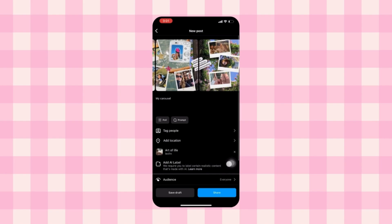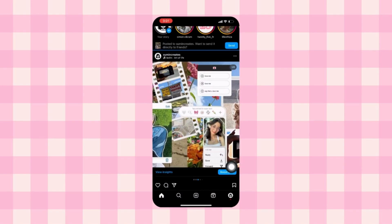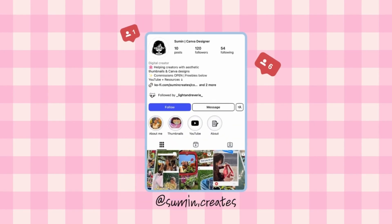If this video helped you, don't forget to leave a like and follow for more Canva tricks. If you need the free Canva version, just drop a comment and I'll get it to you. Thank you so much for watching — make sure you follow me on Instagram and happy creating!